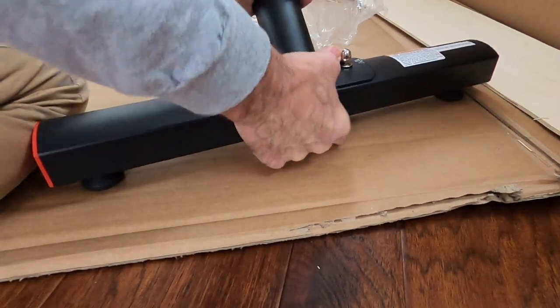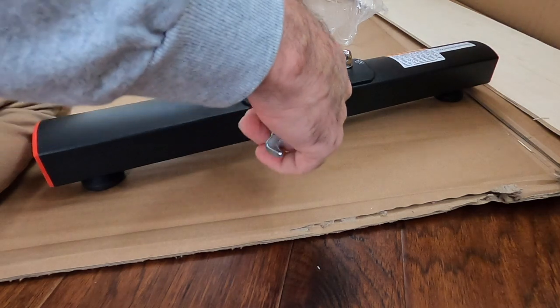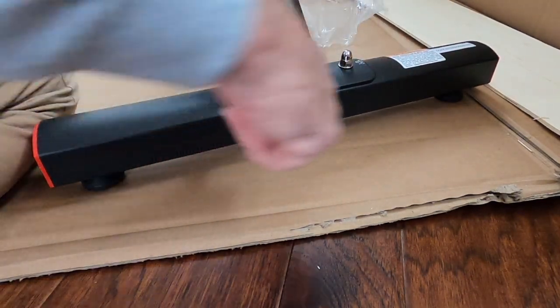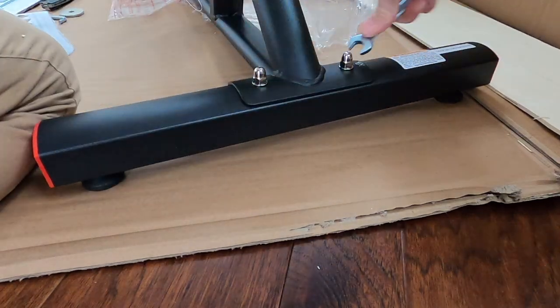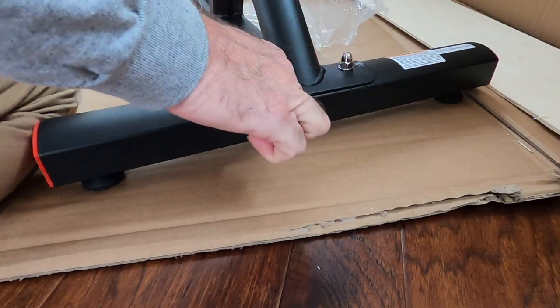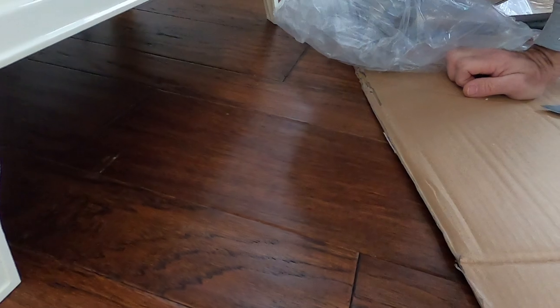Now that they're hand tight, they're not going to go anywhere. You can get your little wrench that it came with — it's a 13 millimeter — and go ahead and just tighten these up a bit. You don't have to get super crazy, just snug them up. Then go back to the other one and make sure it's snug.